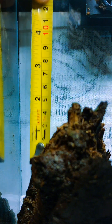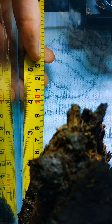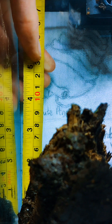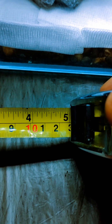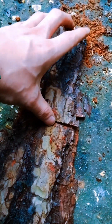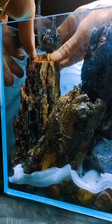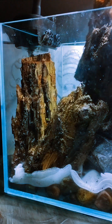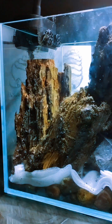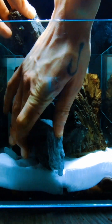Next I will measure up for the background. Now I have my measurements, it's time to cut my background. Using a pencil I score the cut line. Now with the background cut, I will keep these off-cuts just in case. Now it is time to add the background. I have left a gap around the top of the glass — more on this in the next episode, but mostly for the light at this point. I then noticed the centrepiece log was touching the glass, which can mean anything inside can escape, so I had to move it around again.